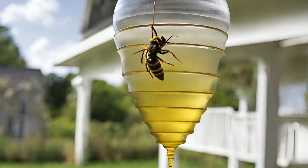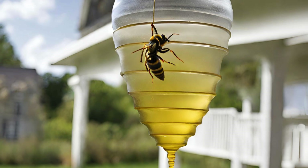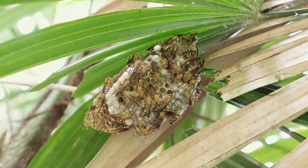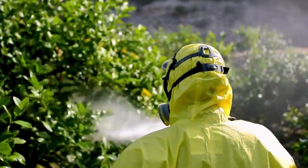For best results, place a few traps downwind from any outdoor areas you spend time in. Bait them with sugary water or fruit if they don't come with a lure included. If you've located the actual nest, you can try spraying it directly with an insecticide formulated for wasps and hornets.